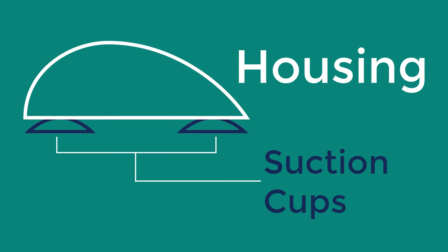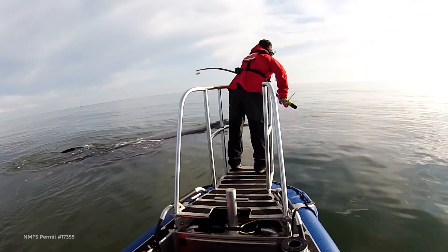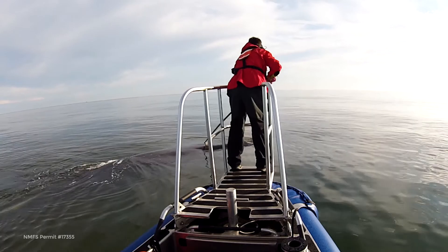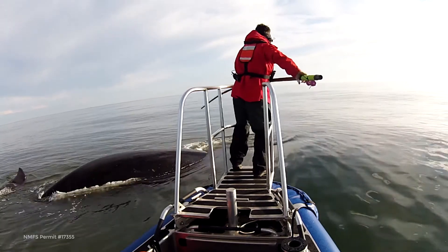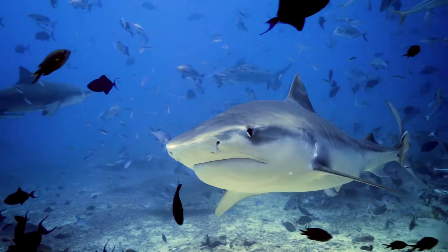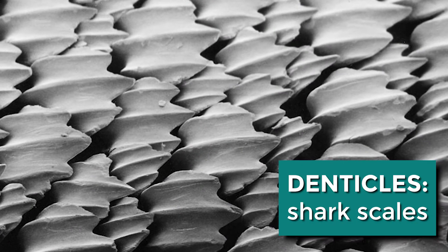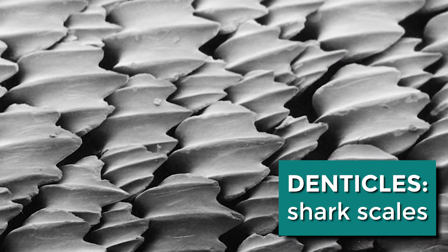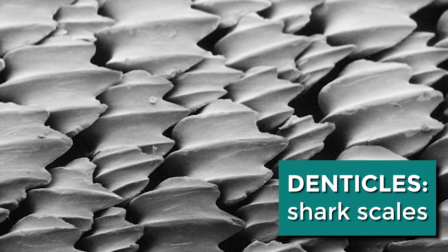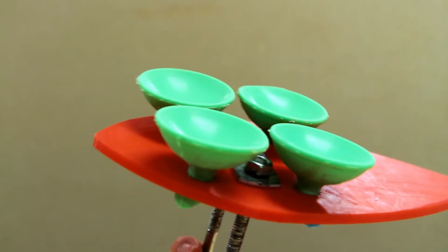The great thing about OpenTag and the suction cup attachment is that it's non-invasive — it will not require us to puncture the skin of any animals. Typically tags like this have been deployed on cetaceans, like whales and dolphins, but we're trying to open it up to sharks. That proposes some difficulty because sharks have denticles covering their skin, which doesn't allow the suction cup to be flush against them. We're working on using different adhesives on the suction cups to see what will keep the tag attached best.